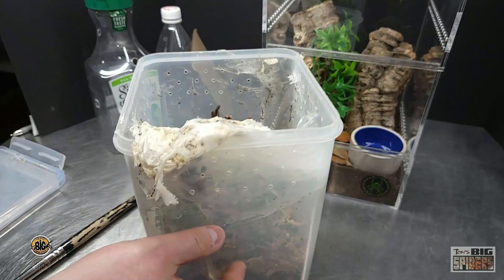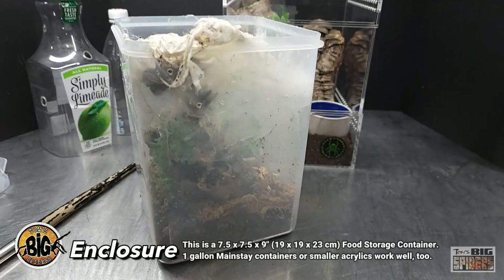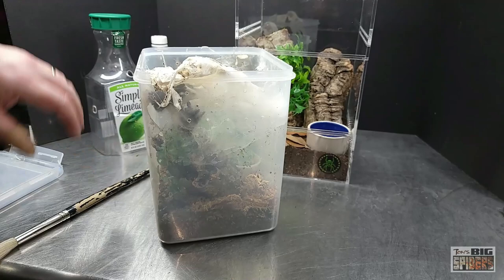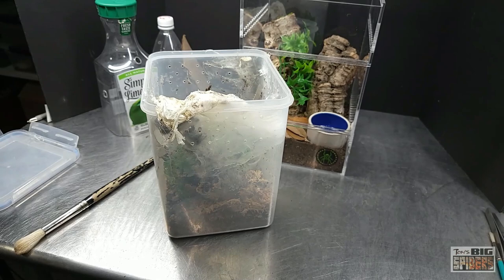For the juvenile enclosure, I use food storage containers a lot for my juvenile arboreal species — this one is the VTOP Mart 5.2 liter, about seven and a half by seven and a half by nine inches tall. I like these because they're very open, you have a lot of space, and the top comes off which makes rehousings easier. You can also use the one-gallon Mainstay containers — crystal clear, get them at Walmart, they look beautiful.